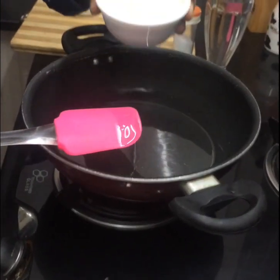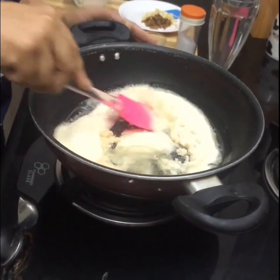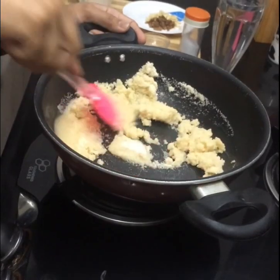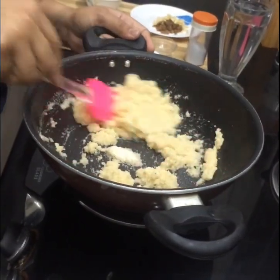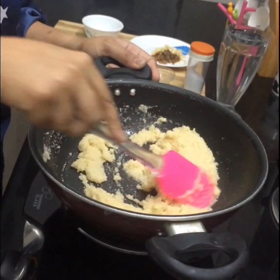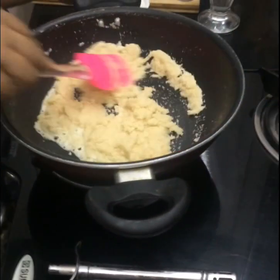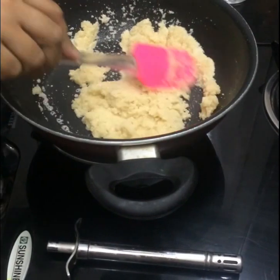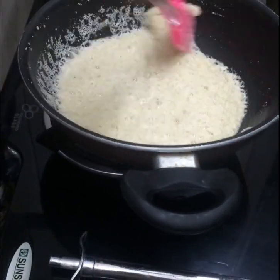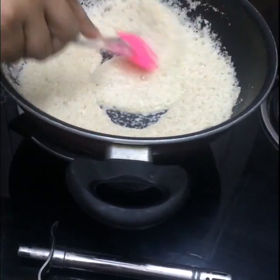And I am gonna put 1 heaped cup of rava, semolina, to this. I have to roast the suji, the semolina, in the ghee on a very slow flame until it becomes golden brown. Now while you are roasting the suji, make sure you are stirring it continuously so that each and every granule of the semolina rava is coated with the ghee.